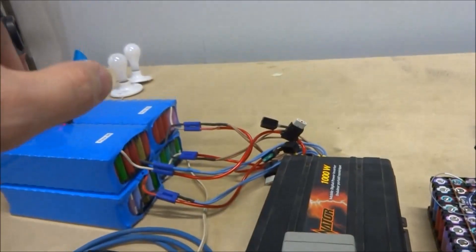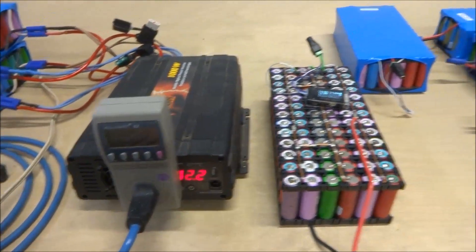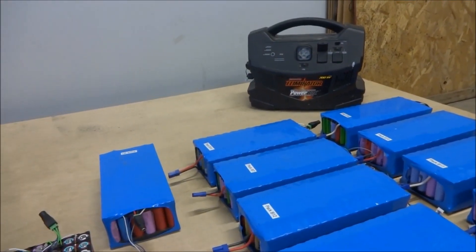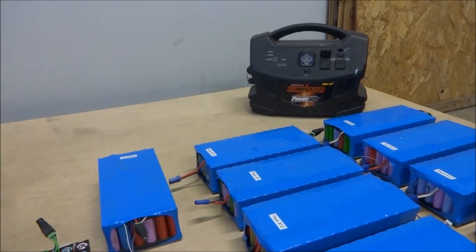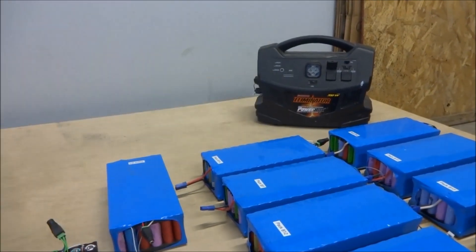I've got some light bulbs there that I want to use for testing. In my previous videos I showed this power pack, which uses the same principle — three groups of cells in series, the same 3S setup, with everything integrated into that power pack.